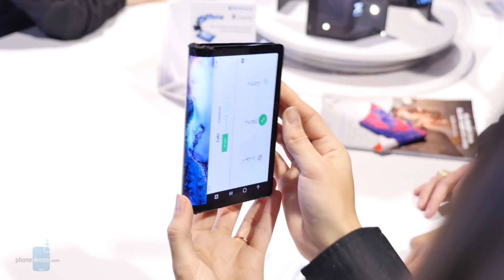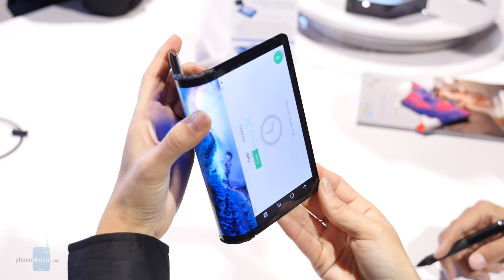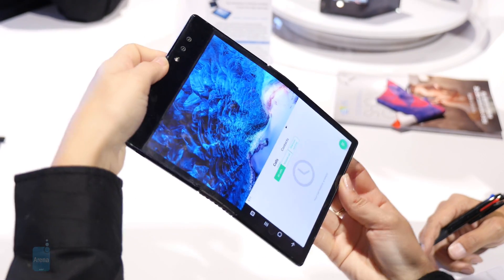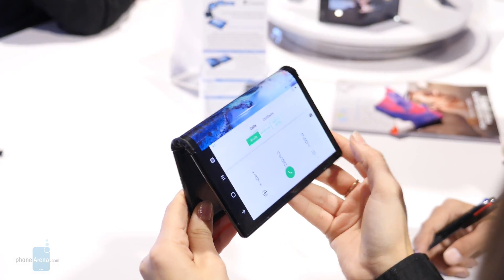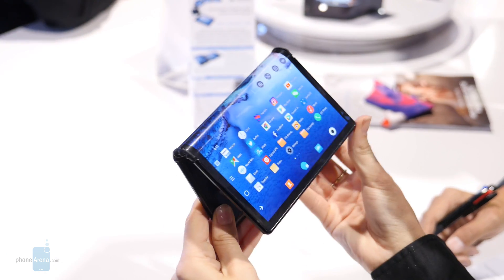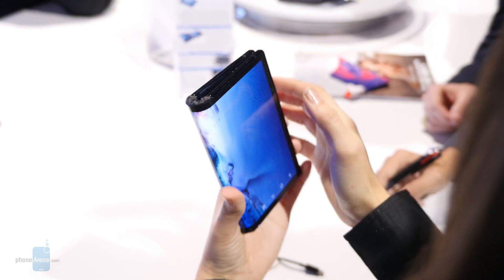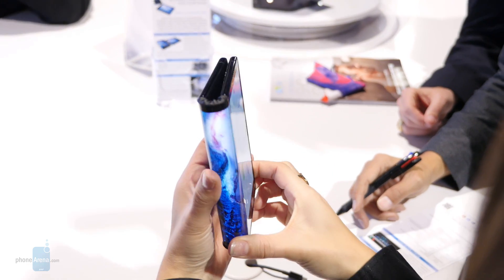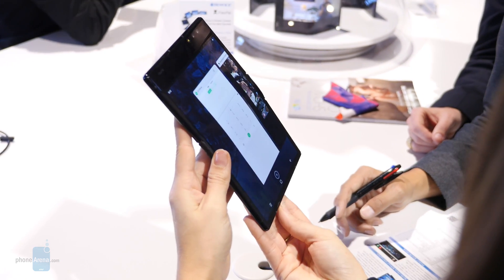The FlexPay is combining the smartphone and tablet form factors together. We feel that its implementation is a bit more favorable than something like the ZTE Axon M from last year, but the glitchy software shows us that there's still some considerable work needed before it's a polished experience. Take, for example, auto-rotation from portrait to landscape — it seems kind of unpredictable here with the FlexPay, which is kind of scary.